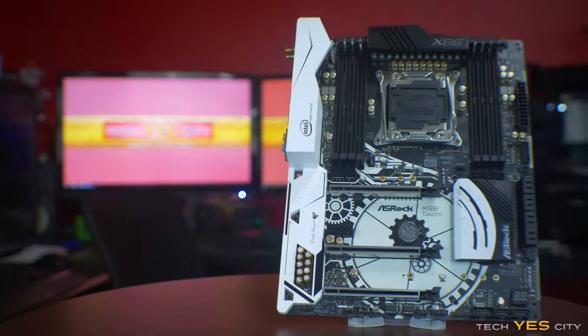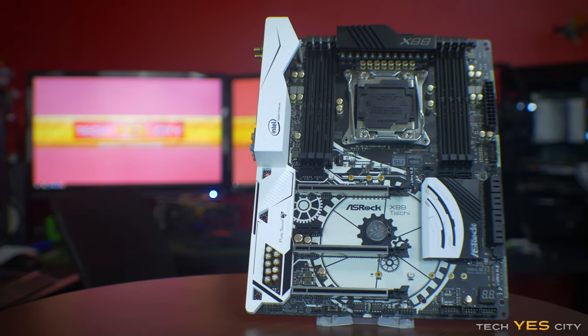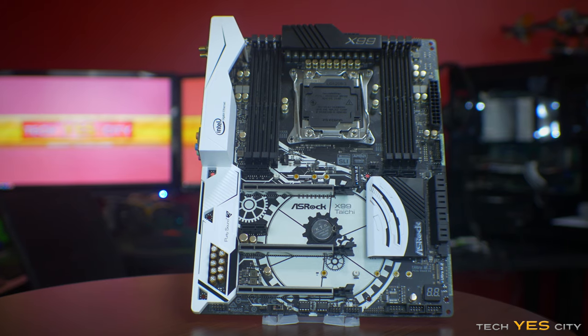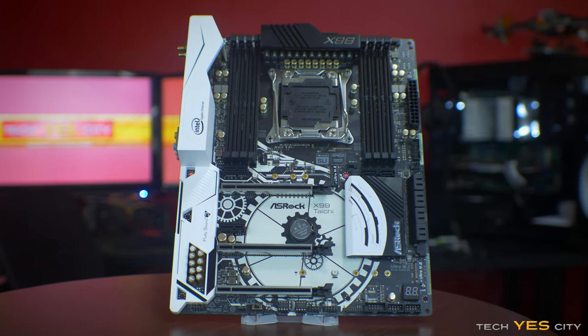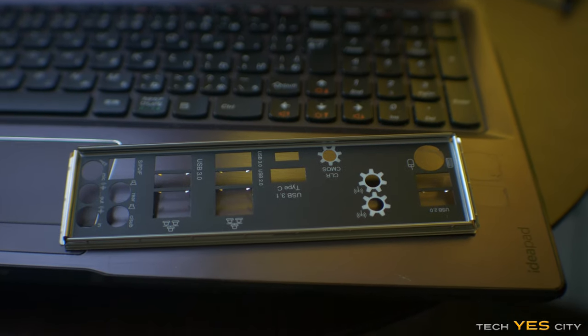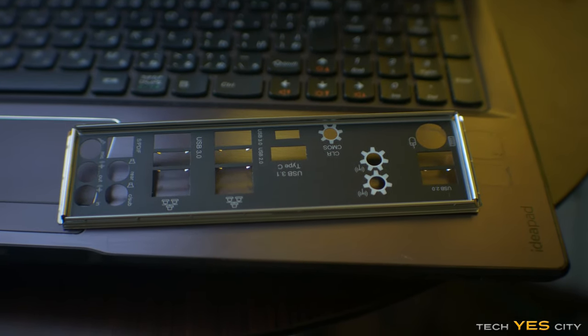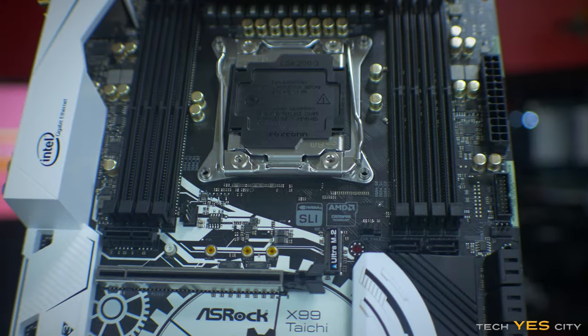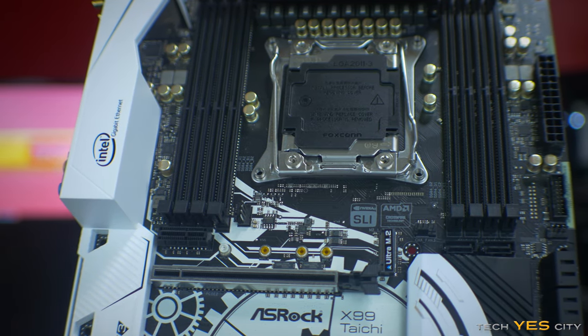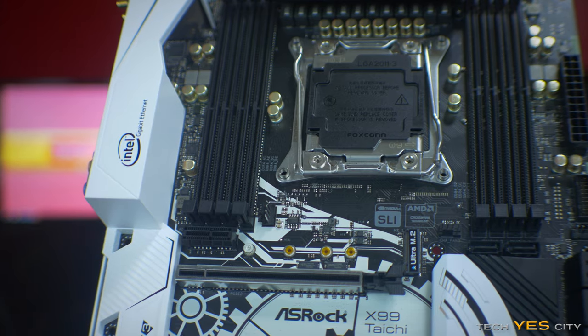Getting straight into the cosmetics of this board, they've gone with a black and white themed clockwork, sort of steampunk look, and I must say they've paid very particular attention to detail — even things like the input-output shield having those same markings, and even the screw holes having similar markings as well. Kudos to ASRock for changing those clips and making them the same color as the DIMM slots. In terms of cosmetics, I think this board is a real hit.